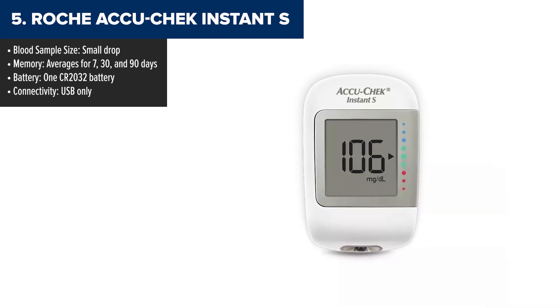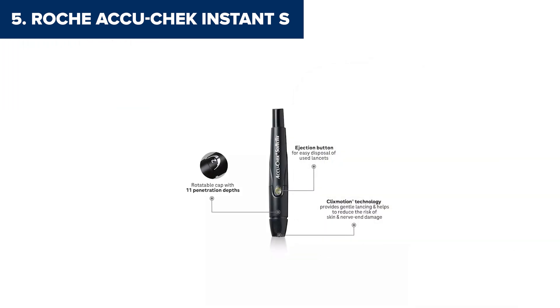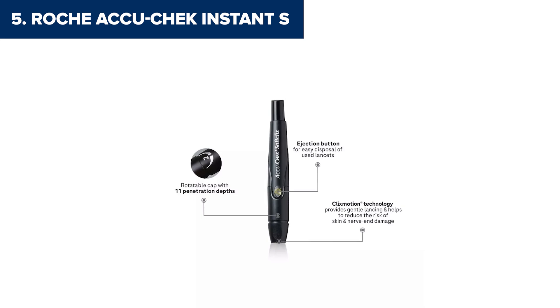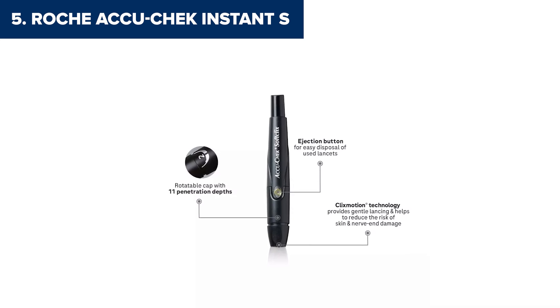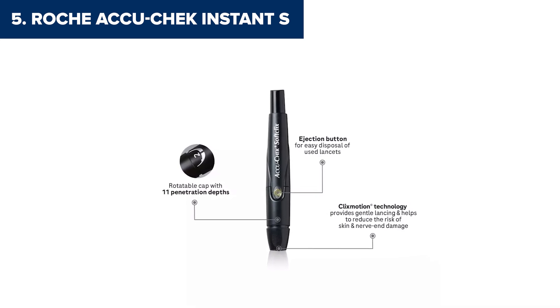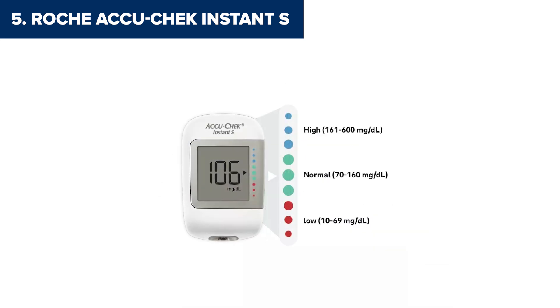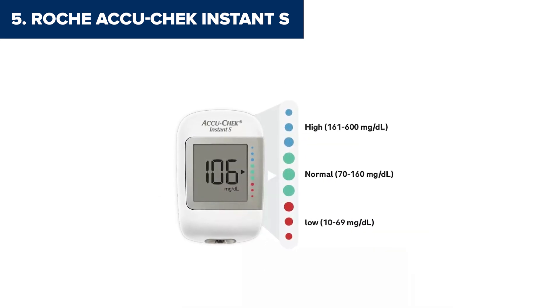But let's talk features. The AccuCheck Instant S gives you simple averages for your blood glucose levels over the last 7, 30, and 90 days. The test strips are designed for ease, with a wide application edge to make things as painless as possible. And with a small blood sample size, it's less invasive than some older models.